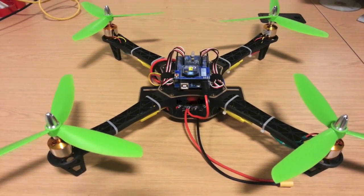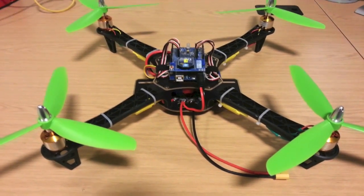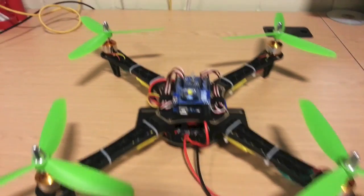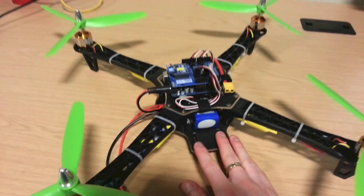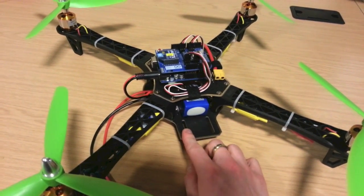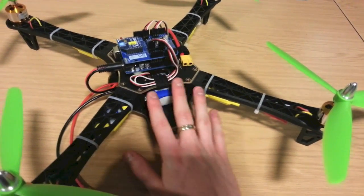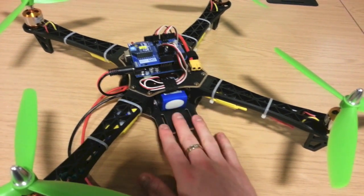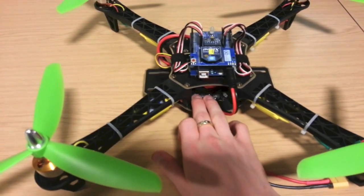It has lots of neat things built in that take into consideration the person building the quad. I'd recommend it whether you're building your first quad or your one millionth — it's a fantastic frame. The main party piece is that the bottom plate has a built-in PCB that you can solder your ESCs and your battery connections to, so you don't have all that messy wiring running around inside the quad. You can trim your wires to perfect size, solder them here, and the battery connection is soldered there too.